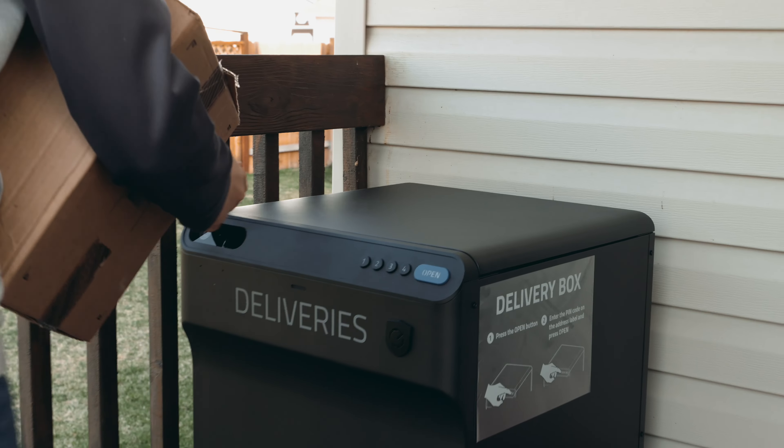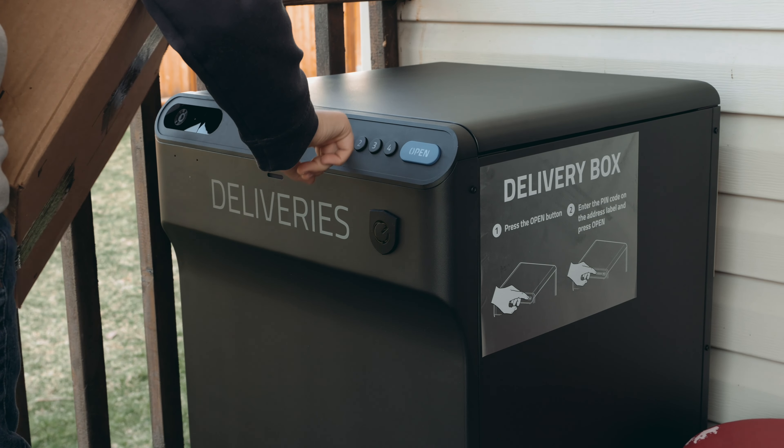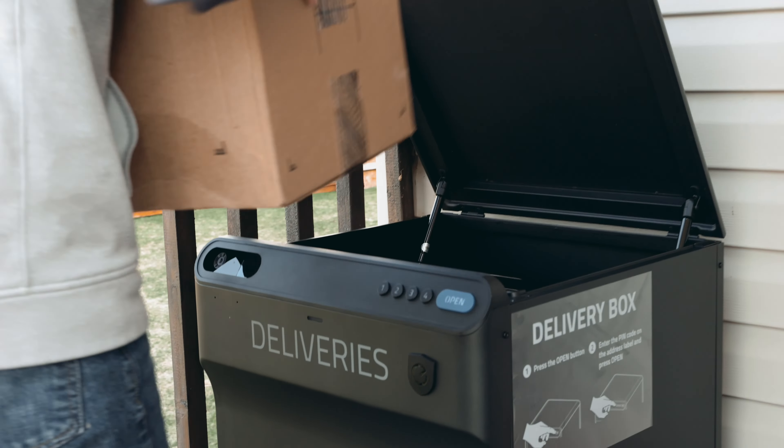Hey, it's Jared with State of Tech. Today we're going to take a look at a product that's totally different — I haven't looked at anything like this before. It is a package security device for your front porch or the front of your house. It's from UFI and it's called the Smart Drop.